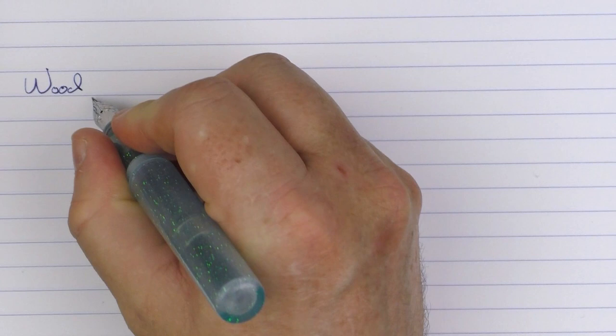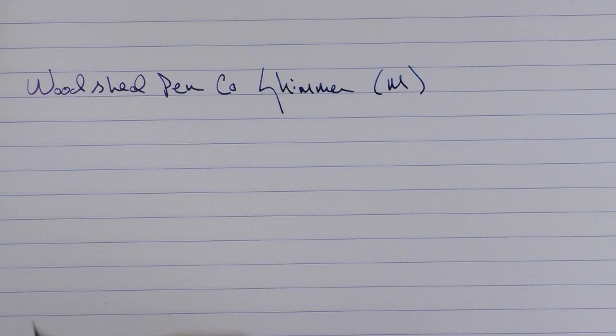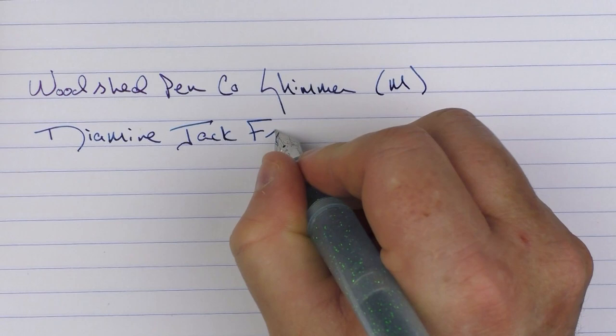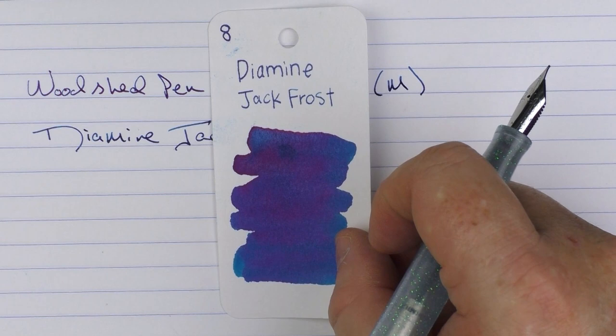Here we go with a writing sample for the Woodshed Pen Company Shimmer. This is a medium stainless steel nib, and the ink that I'm using is Diamine Jack Frost. This was an ink included in the 2019 Inkvent Calendar, and it's very nice — it's an ink that has both shimmer and sheen to it. You can kind of see that as it bounces against the light, and I thought it was a good match for this pen that has a bit of shimmer and sheen to it itself.